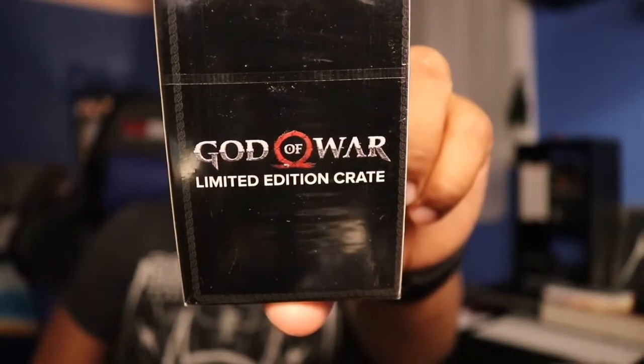Here we have God of War limited edition playing cards. Now we're not gonna take them out, I don't want to mess that up, but these are just playing cards and this is actually another nice thing to have, so pretty cool.